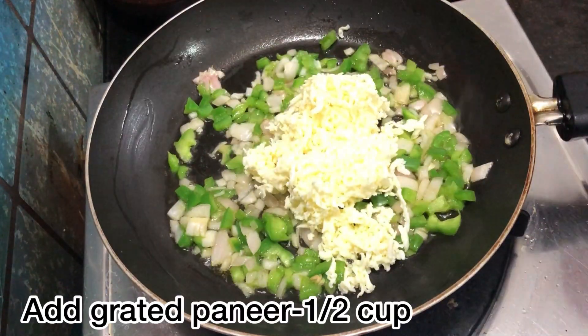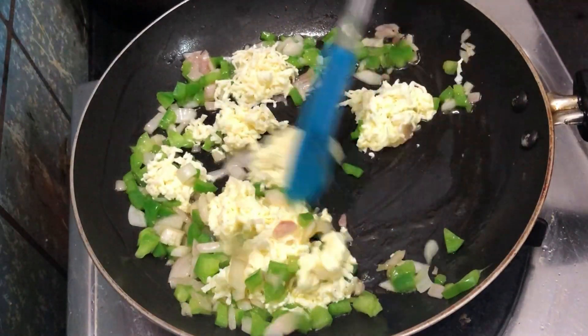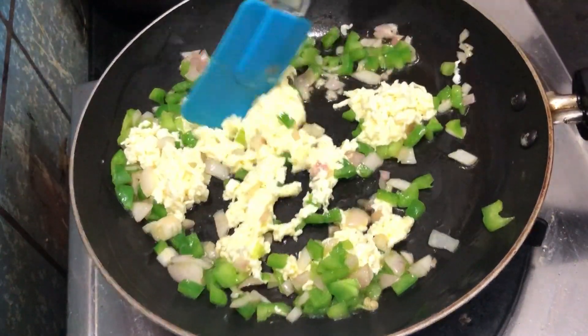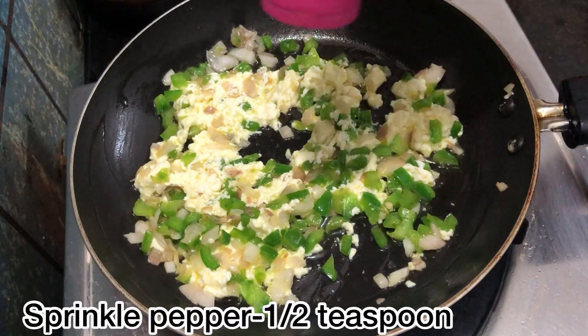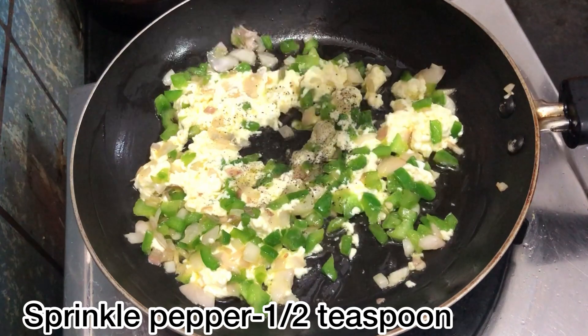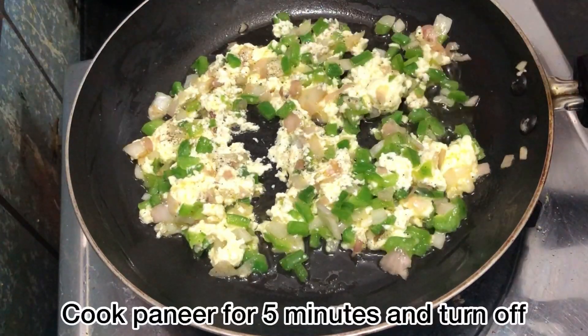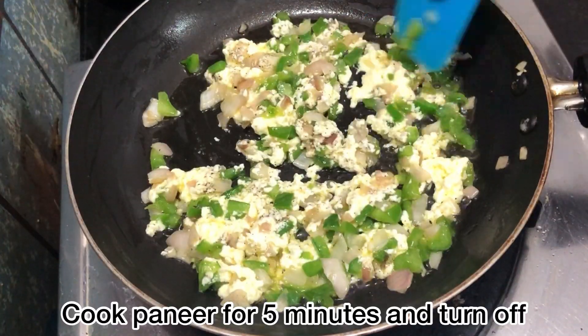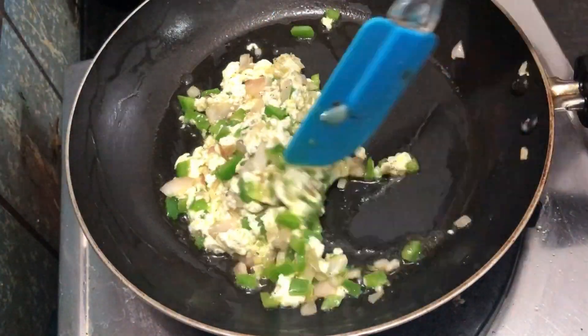Add a paste to the butter with half a cup of it. Now add grated paneer — just a small amount. Add half a teaspoon of pepper; you can also add chili powder or anything else you like. After 5 minutes, turn off the flame.